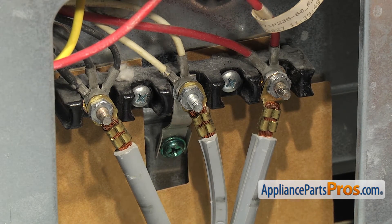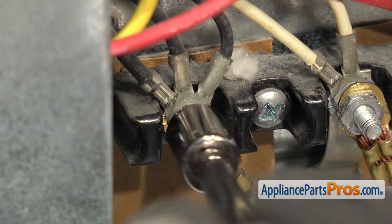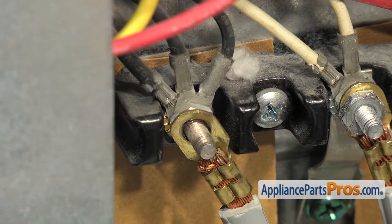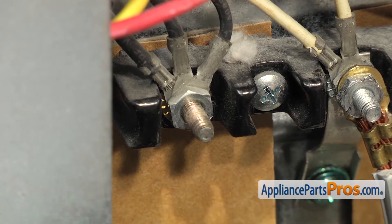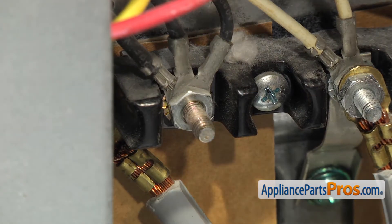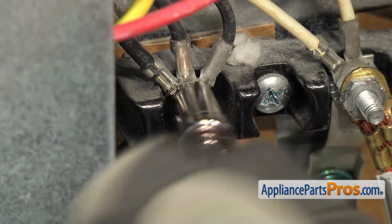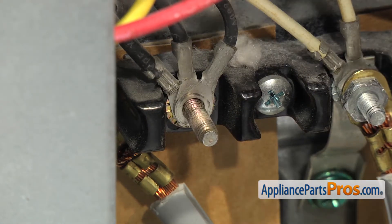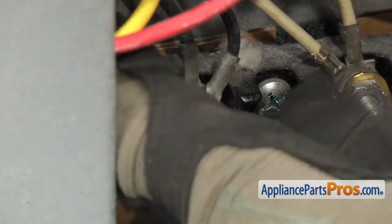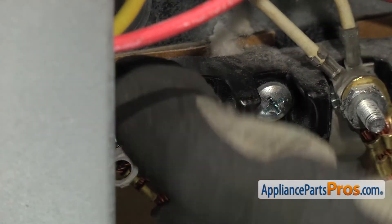We're going to use a 3/8 inch socket with a ratchet to take off the nuts. Once you have the first nut off, you can take the power cord off and kind of get it out of the way. And then on the left terminal, there are three black wires. Once you have the second nut off, you can reach in and take all three of those wires off. Once you have them off, you can just push them out of the way.